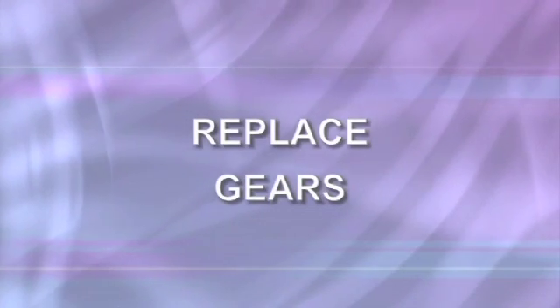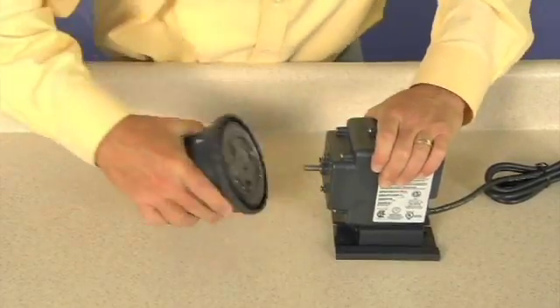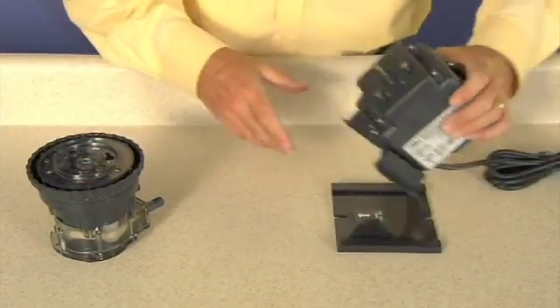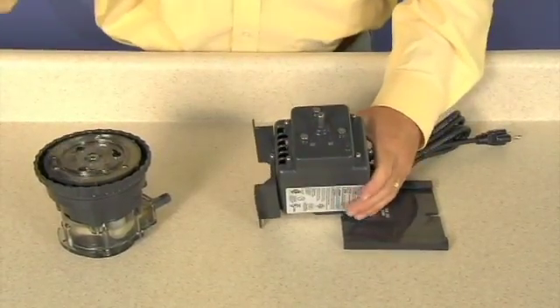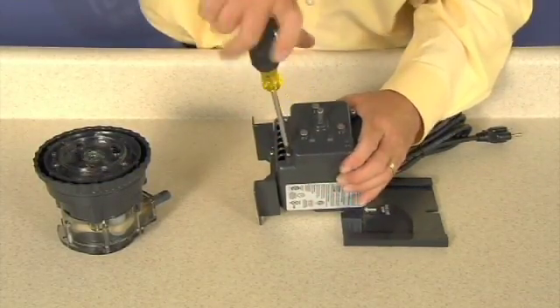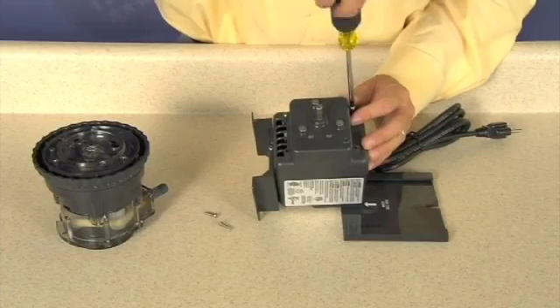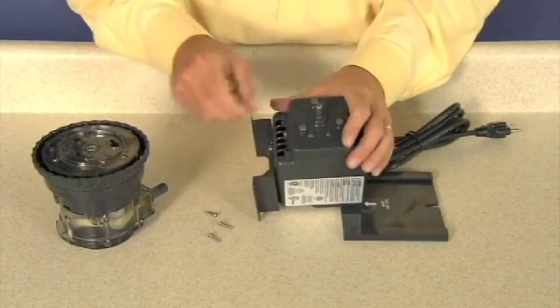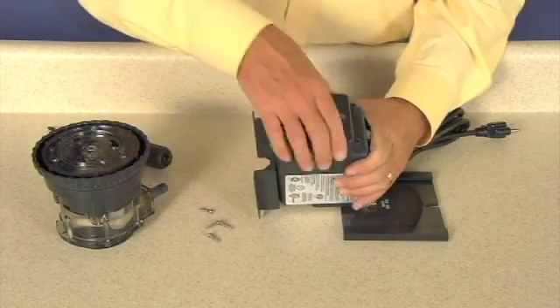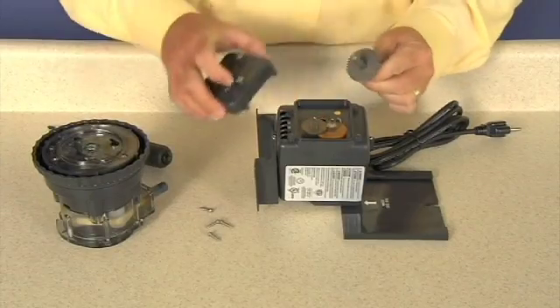To replace gears, disconnect power to the pump. Separate the feed rate control and pump head from the motor. Remove the four Phillips head screws from the gear case cover and remove the gear case cover. Remove gears and inspect.